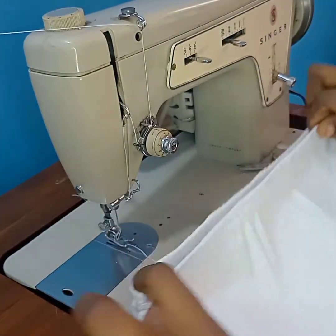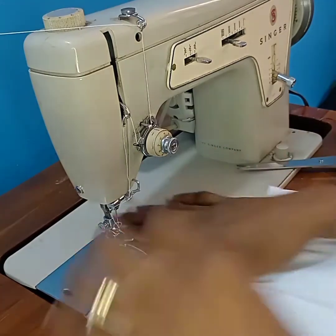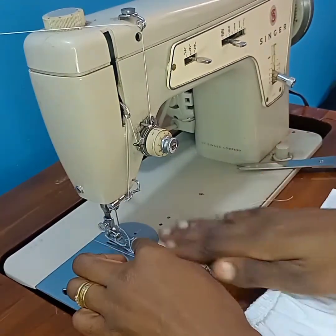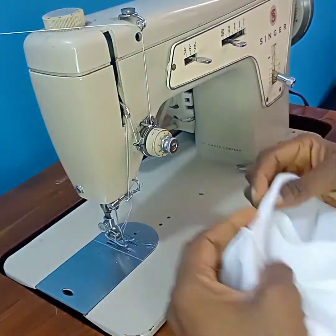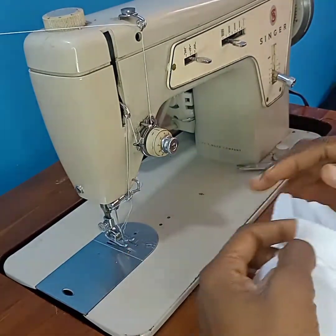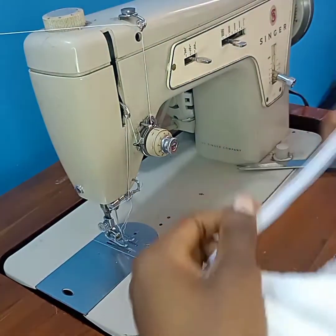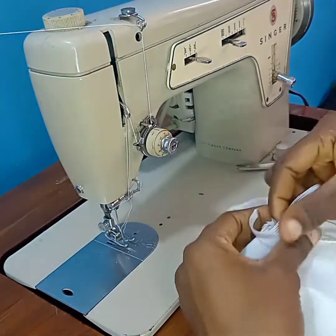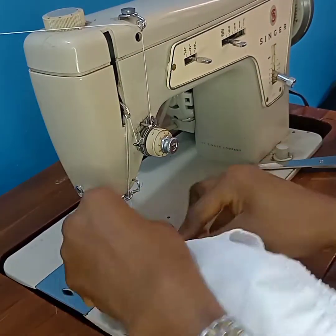I'm done with the waist and it's neatly finished with zigzag. It's not too tight and not too loose — it's better loose than too tight so that the child doesn't end up feeling uncomfortable. The waist is just right, not too tight and not too loose. I'm going ahead to do the same on the tie opening: place my half inch elastic like this, then fold over and pull gently.